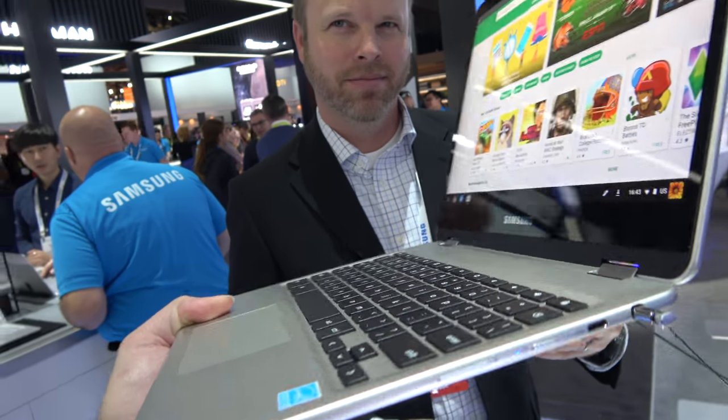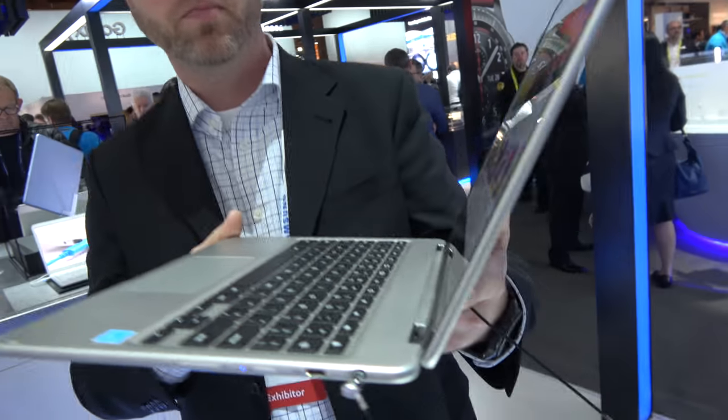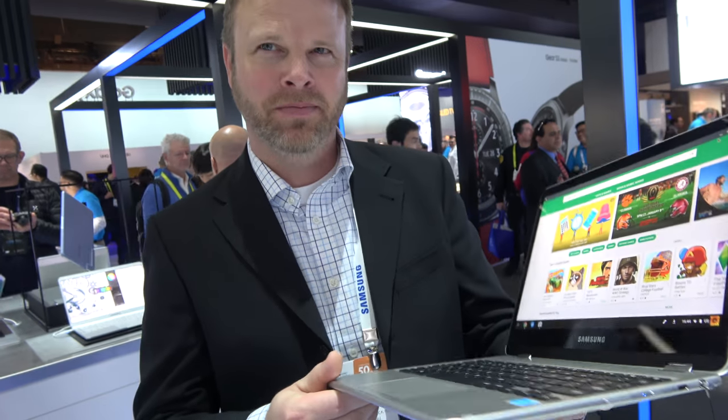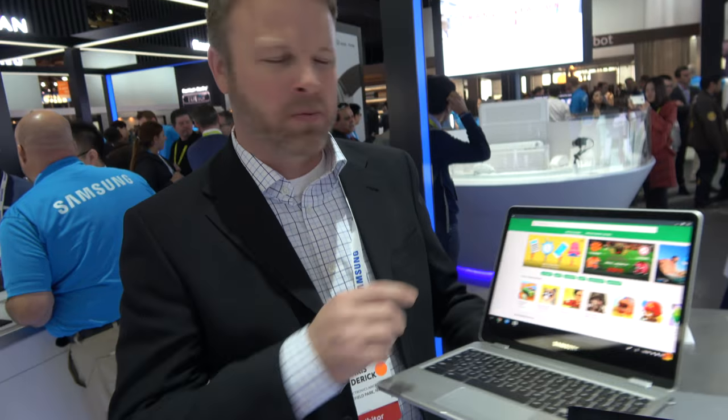Despite being so thin, there is a battery inside — it's running off battery juice right now. It should have at least 10 hours of battery life, though there are a lot of factors that come into play with battery power.